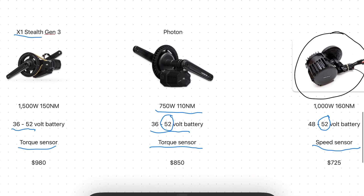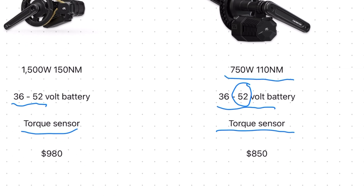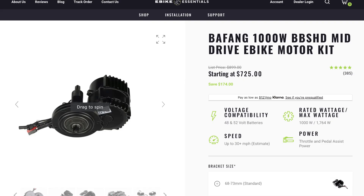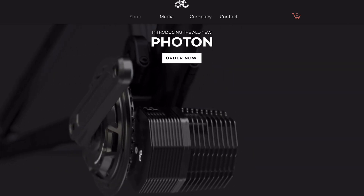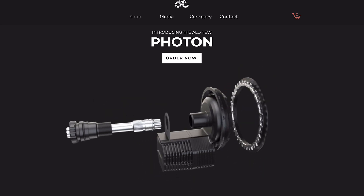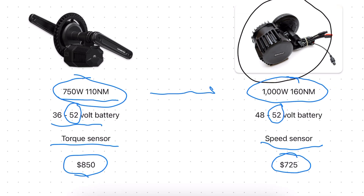Finally, the price — this is where things get murky. The Photon is cheaper than the X1 Stealth at $850 versus almost $1,000, and I do appreciate that they brought the price point down, although $850 is still rather expensive for a mid-drive conversion kit minus the battery. Compared against the Bafang at $725, the CYC is essentially a more premium offering. The build quality and customization options help justify the higher price, but the problem is the Photon on paper is less powerful than the Bafang, making the value proposition between these two competitors very difficult for CYC.